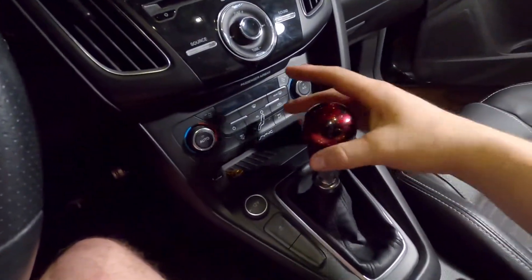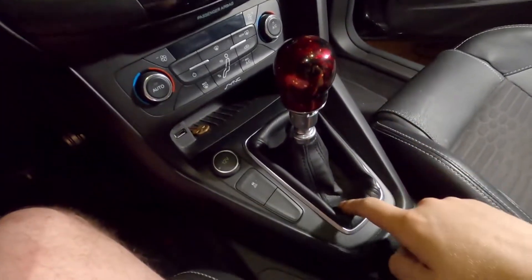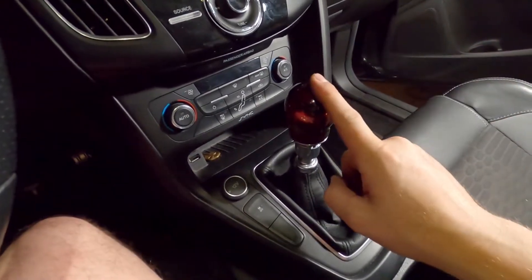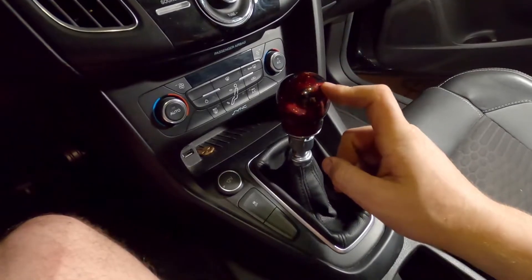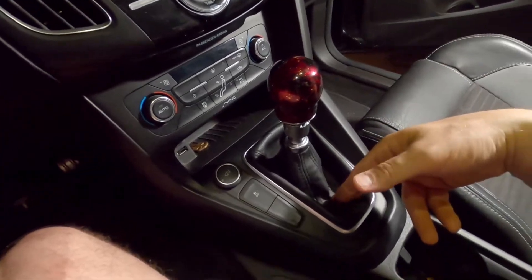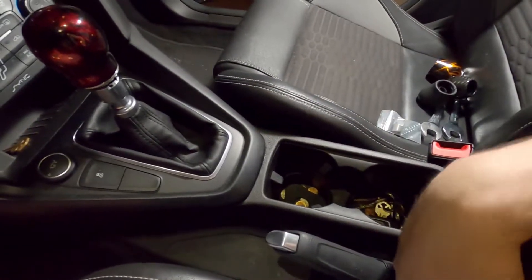Hey everyone, welcome back to the channel. So in today's video I'm finally getting around to replacing this shift boot. I'll show you that in just a minute. So I bought this shift knob with the paint matched reverse lockout. We're going to be replacing that today as well as the shift boot, and maybe we'll get to the e-brake boot.